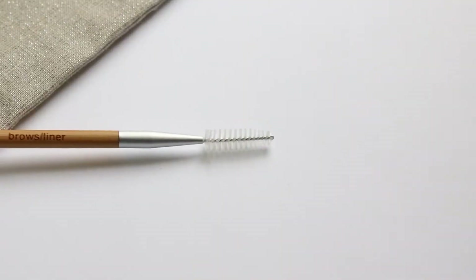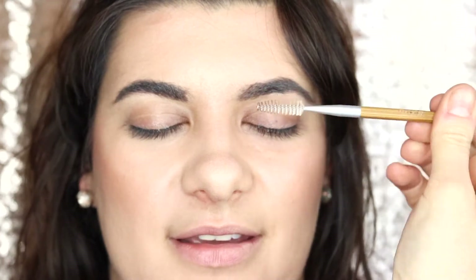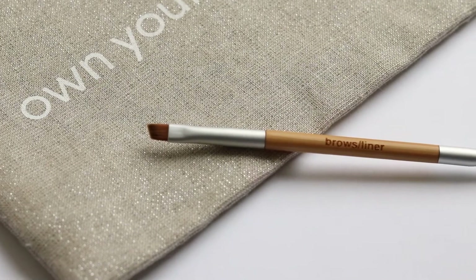Next up is the brow and liner brush with the attached spoolie. A lot of people don't really know what to do with this tool when they get it. Right now we're just cleaning off any foundation that's been left on Portia's brows.